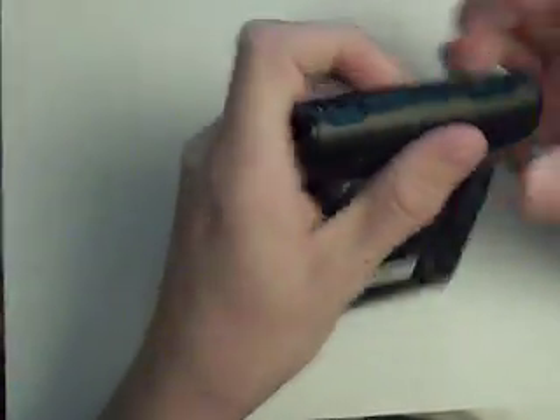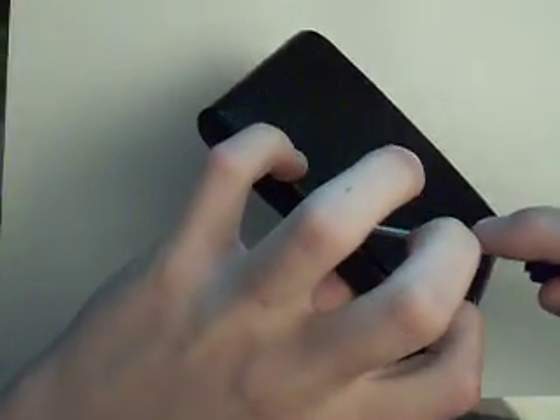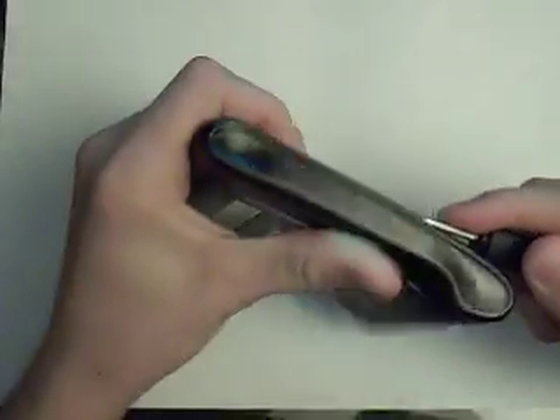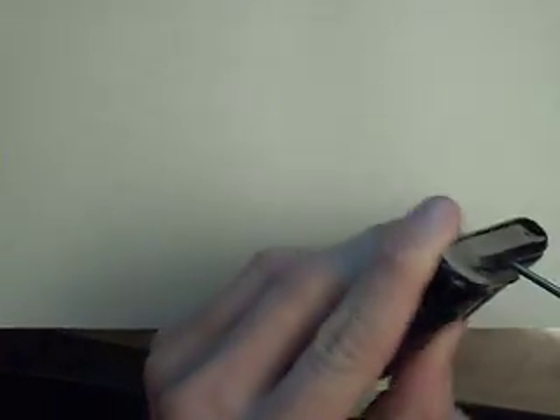I'm going to wedge the sides up like that. And you might break some of these, but that's okay. Another thing to do is you can take it off and shake it like this, and it'll pop right off.